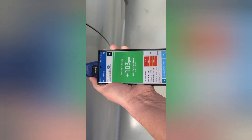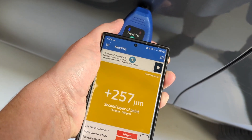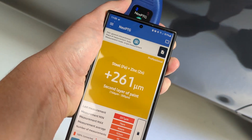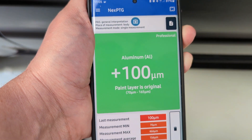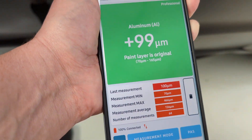Range Rovers - one has had a respray. Let's try another one - that's low. Range Rovers are low as well.